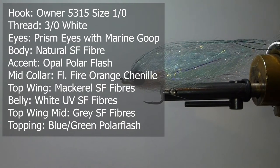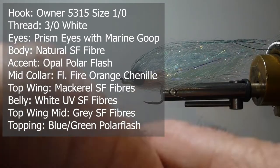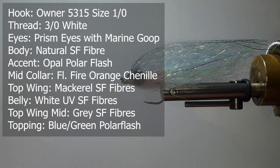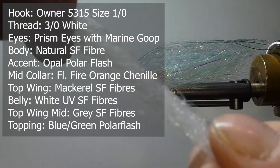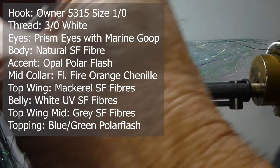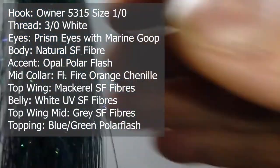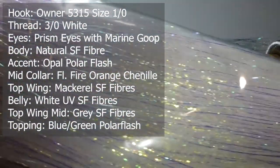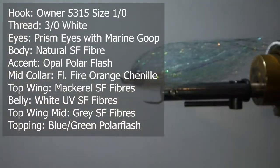SF fibers — Steve Ferra's Flash Blend — is a tremendous product. He's done a wonderful job on it and there's a countless amount of flies I've done with his material. Over the top I'm going to do more of an offshore type fly, more of a macro color. For the belly I'm going to use some white UV, and just for the top wing I'm going to use a little grey as an accent. I'm going to use some polar flash on top of the topping for the whole wing, and also some polar flash opal along the lateral line.